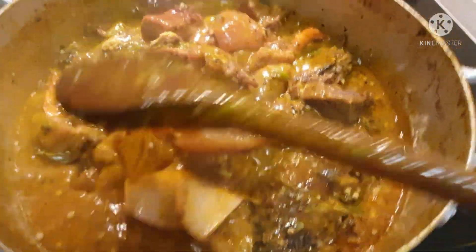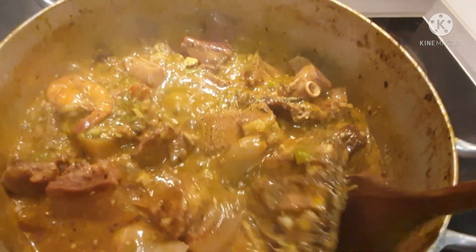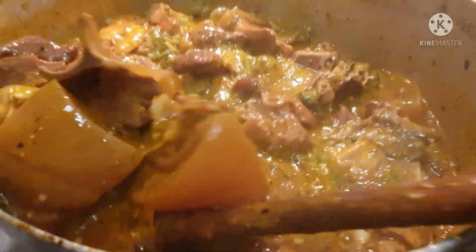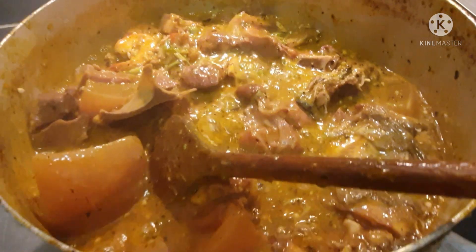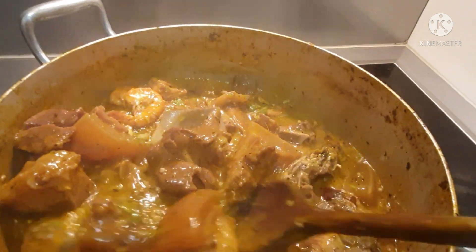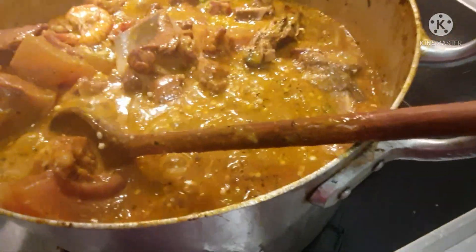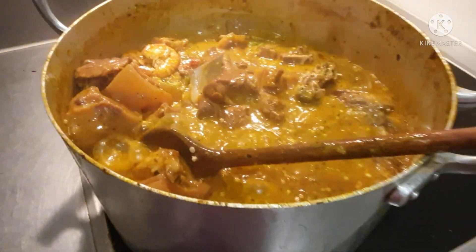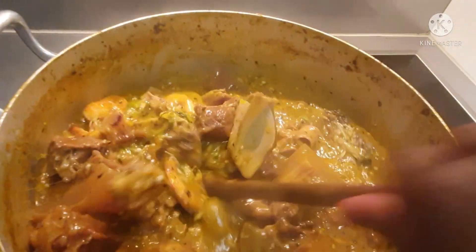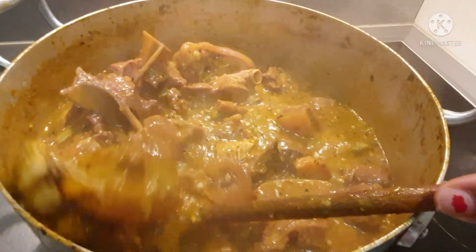Alright guys, I'm done! You can see the steam coming off the soup — I'm telling you, this is super delicious. You can see the cow leg and everything in there. Look at this — this is okra and okbolo, did you see that? This is going to be super yummy.